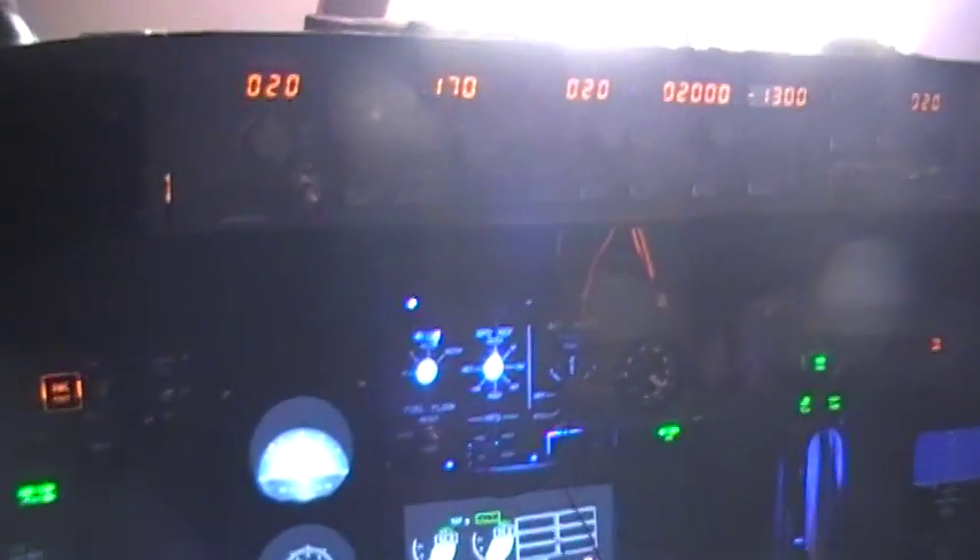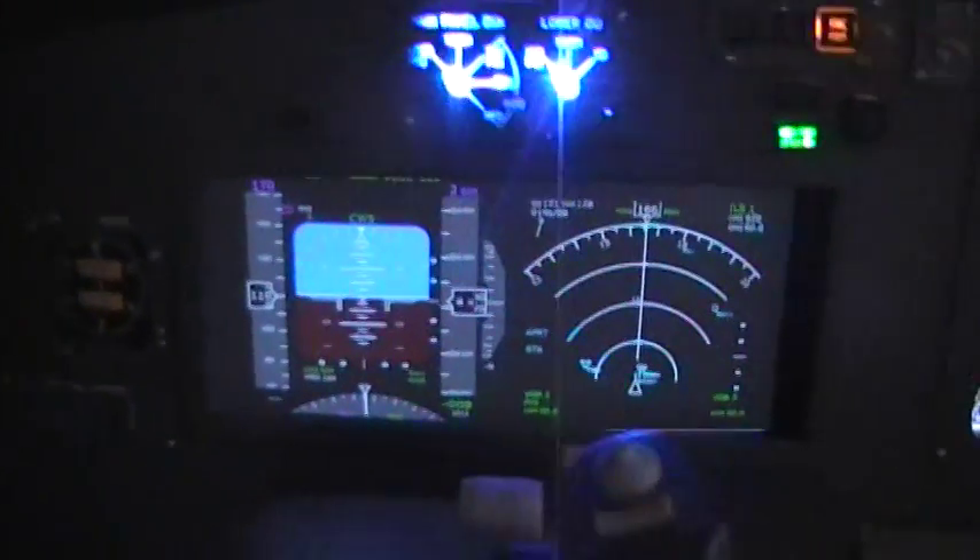Here's a little update on my flight simulator. I'm doing a quick test flight — I flew from Sacramento and I'm going to be landing, or I already landed, in Reno. I'll show you the replay of me landing.